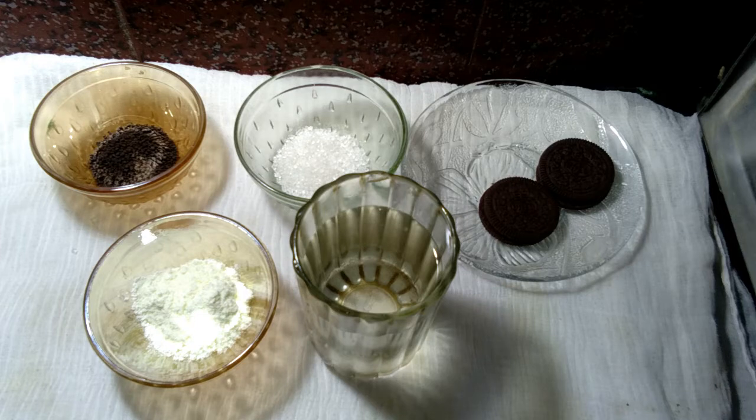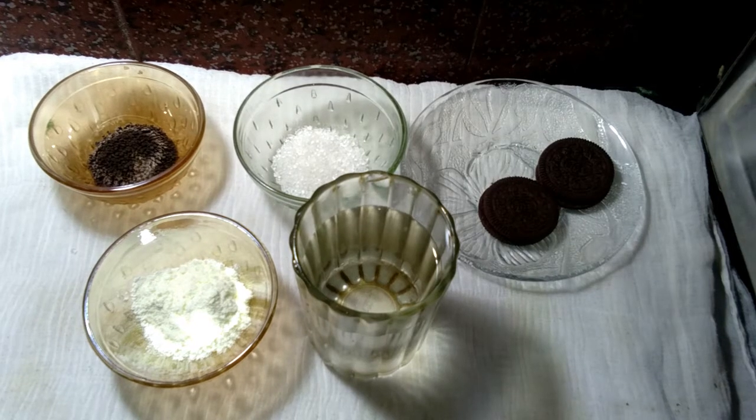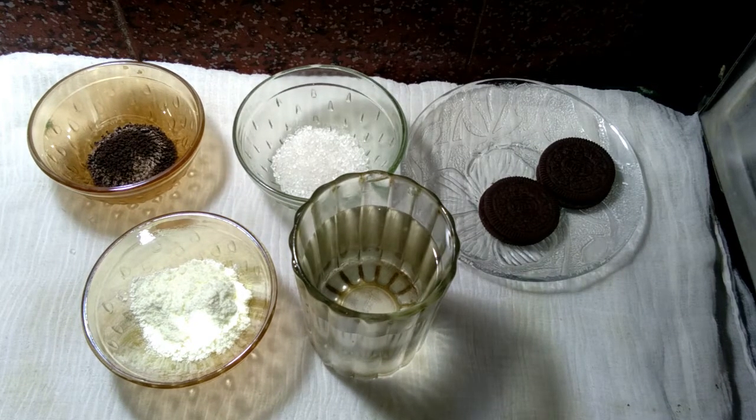Hi friends, today I am showing how to make Oreo tea. This is the unique Oreo tea, so let's see what the ingredients are.